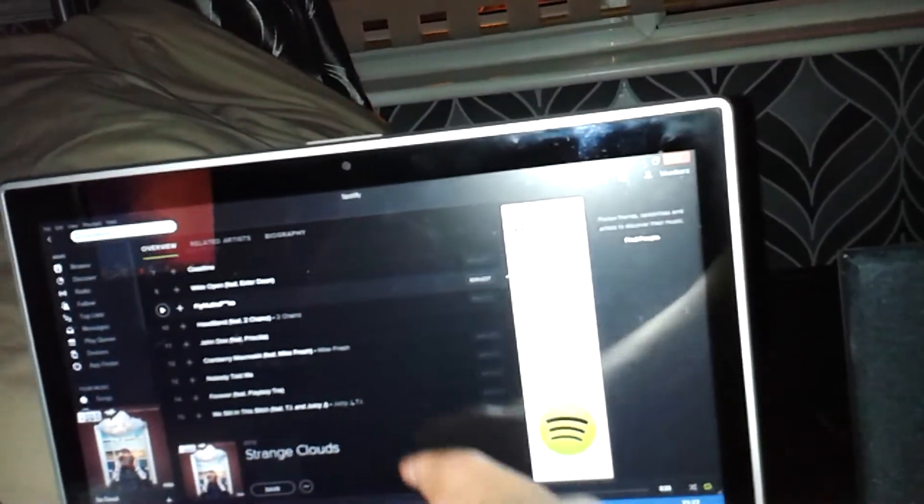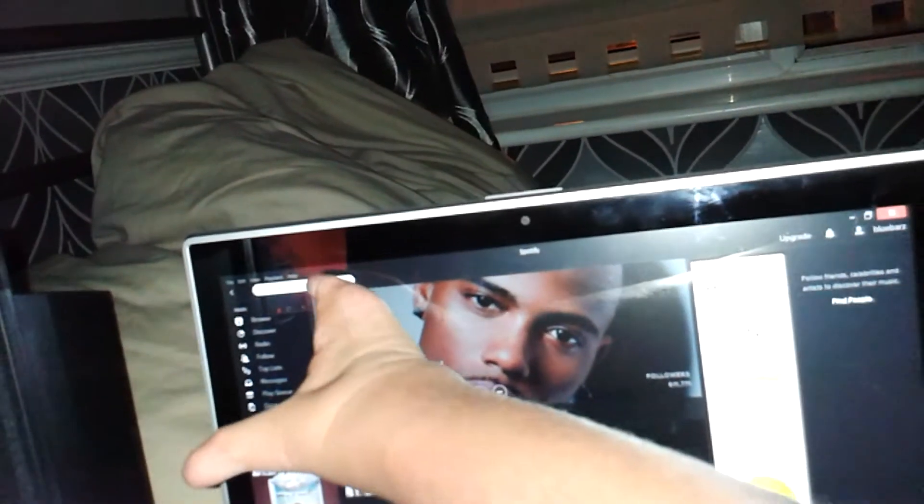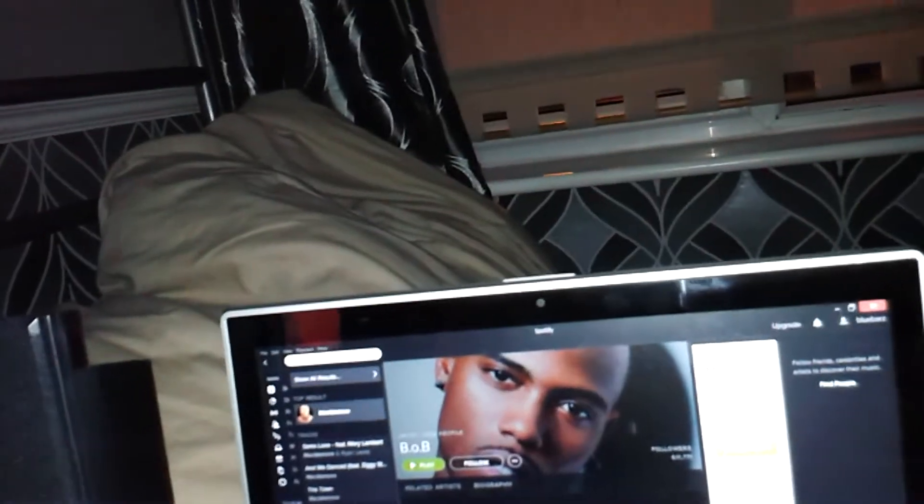Nothing down there, absolutely nothing — I don't have time to put anything there. But that is my gaming setup, and I'm actually going to go ahead and play some tunes. Give me a minute, I'll play some Big L.